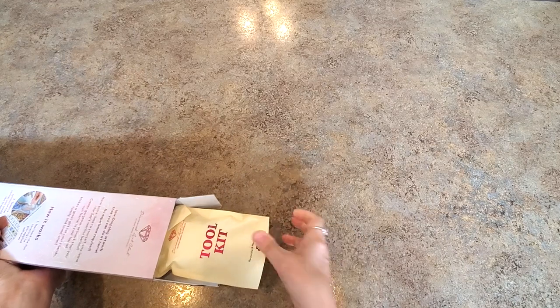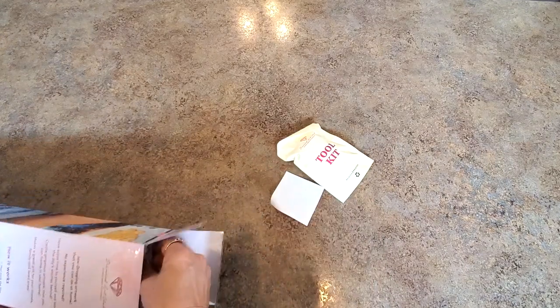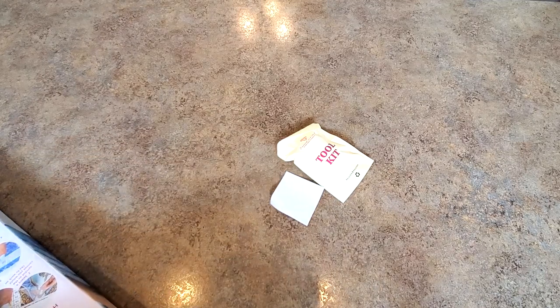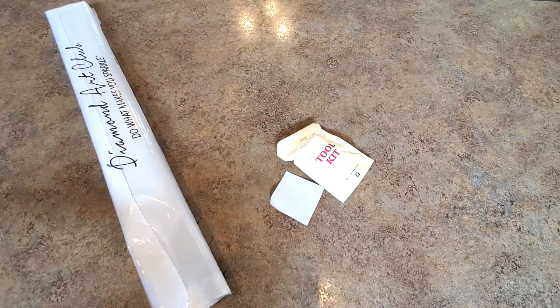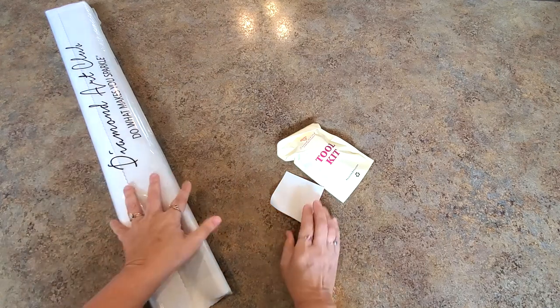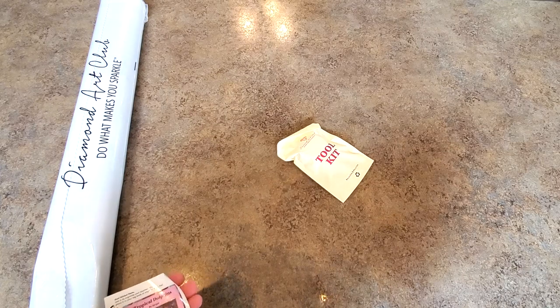Let's get everything out so you can see it. Here's how the tool kit looks, here's our little sticker, and here comes the kit. It's a big one, you guys — it's a big one! I've gotten it out of the box. There it is — it's actually a 95 by 70 centimeter painting. I'm gonna zoom you in so we can look at all this stuff up close real quick.